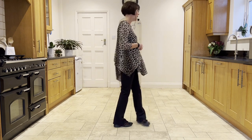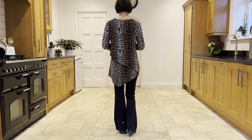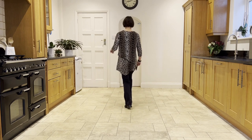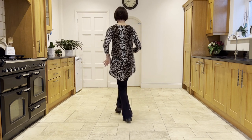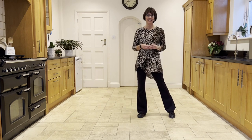Let's add it on from the top, stepping forward on the right, hitching the left. Ready, and step, hitch, coaster step, walk right, left, shuffle, forward rock, half shuffle, step, bounce, bounce, bounce, cross rock, side rock, sail a quarter, step, quarter pivot.